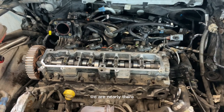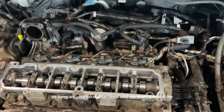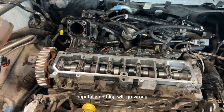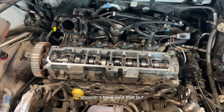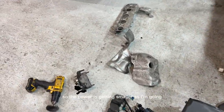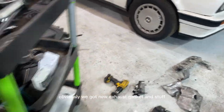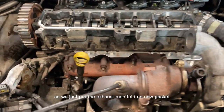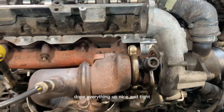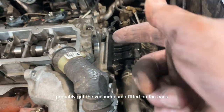We are nearly there. It's a long old process — as long as you take your time, go nice and slow, and have everything laid out so you know where it all goes, hopefully nothing will go wrong. The pile is getting smaller. I'm cleaning up all the mating surfaces with a wire wheel. We've got a new exhaust gasket, so we've just put the exhaust manifold on with a new gasket and reinstalled the turbo, everything done up nice and tight.